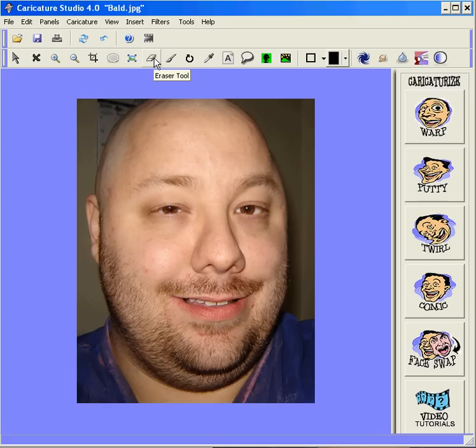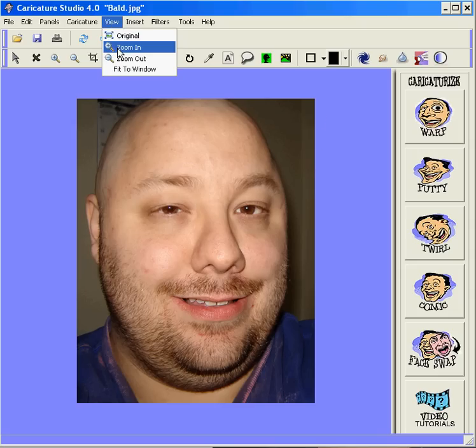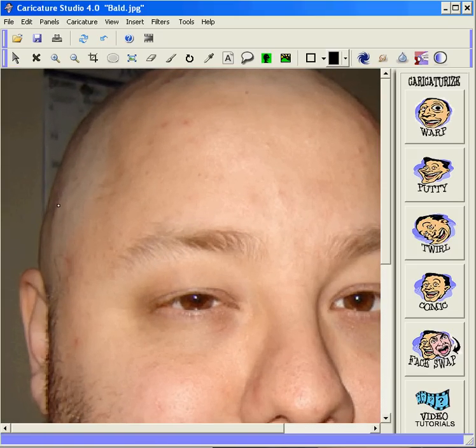Now we'll select the eraser tool. You can choose the size of the eraser by using this drop-down. To get the perimeter of the head, we'll start with a small eraser. We'll also zoom in so that we can get a very detailed line around the head.